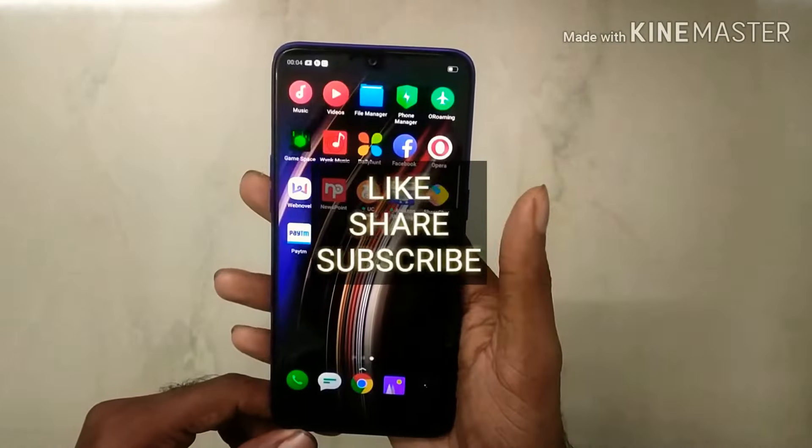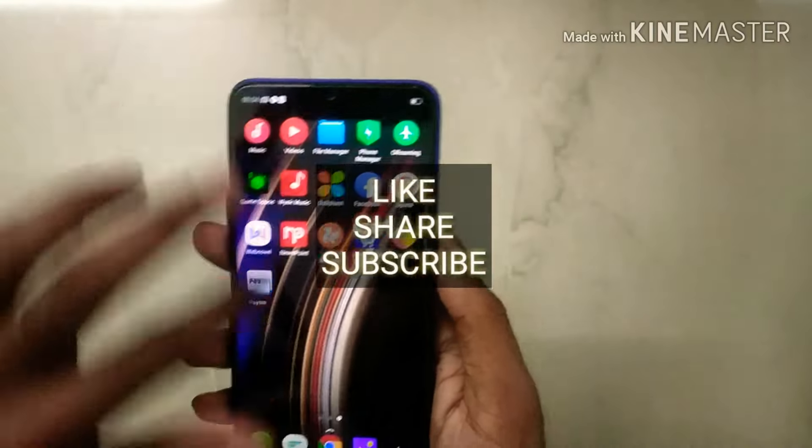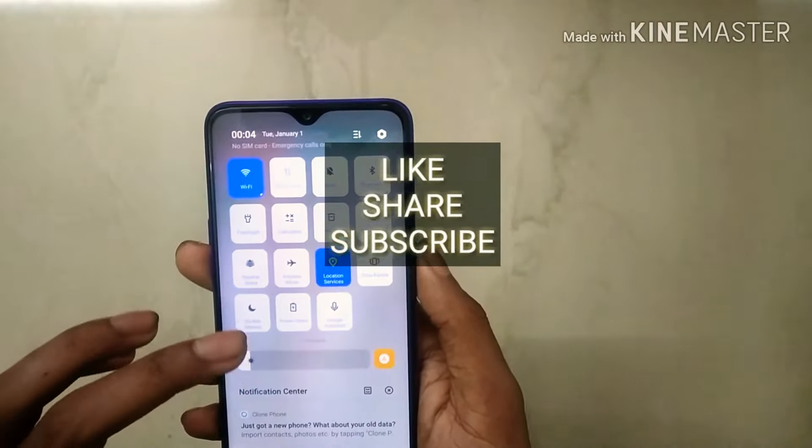If you like, share and subscribe. This is Megatech, I'm Akhil, and I'm signing out. Bye-bye!